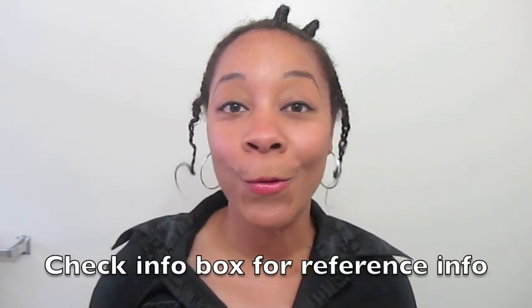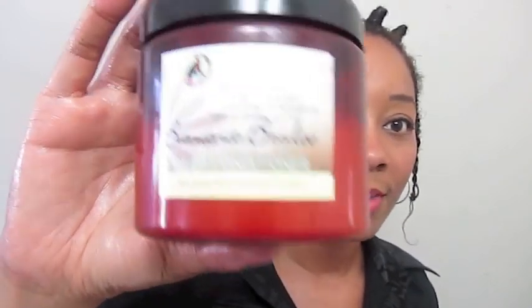For moisturizing my braids, I use a method I got from Chikoro — it works so well. After I wash my hair I let it air dry in four or six braids. When I'm ready to braid, I section off what I'm going to braid, pin everything else away, and wet each section with a spray bottle of distilled water and a little bit of eucalyptus oil.